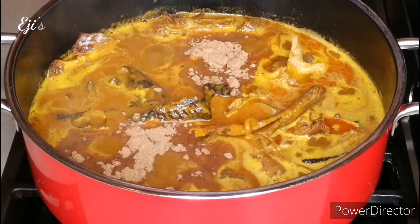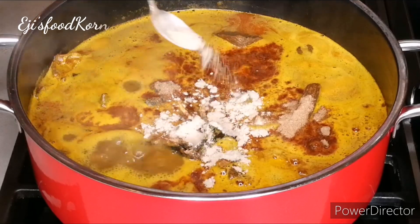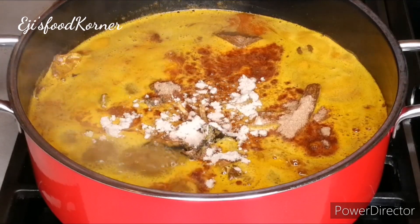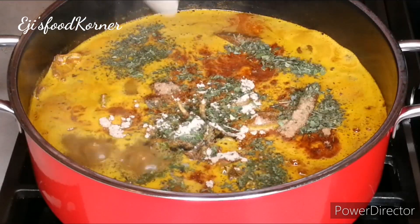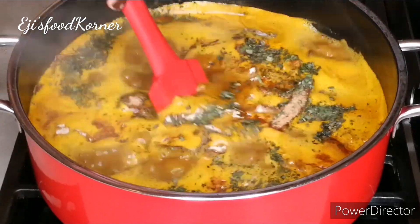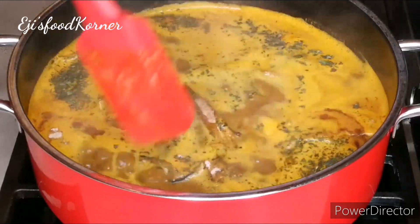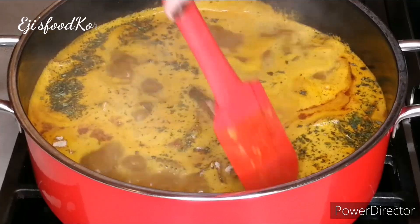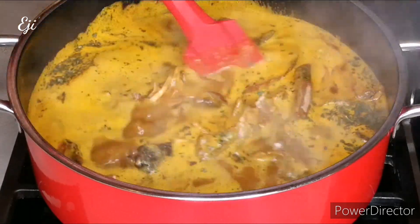Hello beautiful friends, welcome back to AJ's kitchen! How are you all doing? I hope you all are doing great. In today's recipe we are going to be cooking another delicious and tasty-licious soup. If you want to see how I cook this yummest banger soup, keep watching!